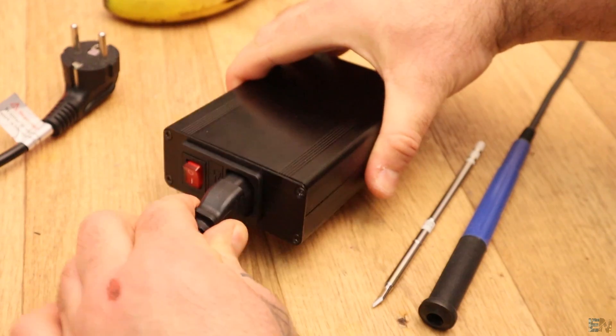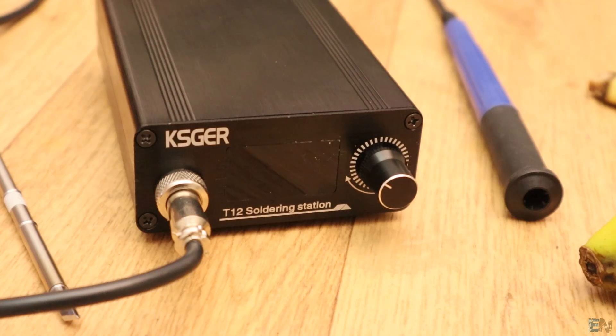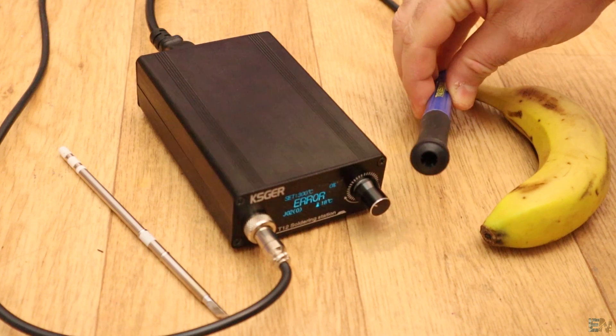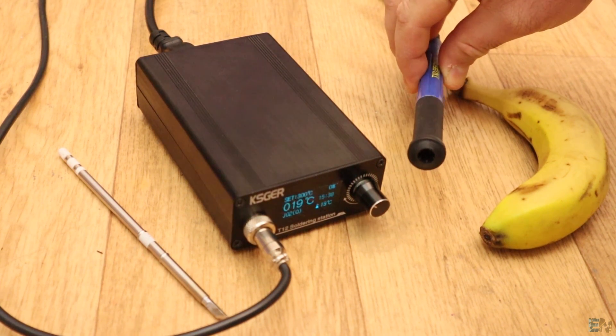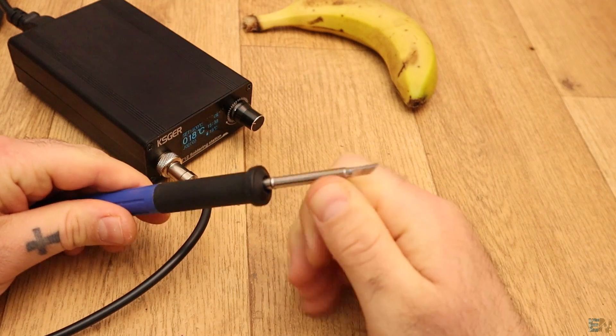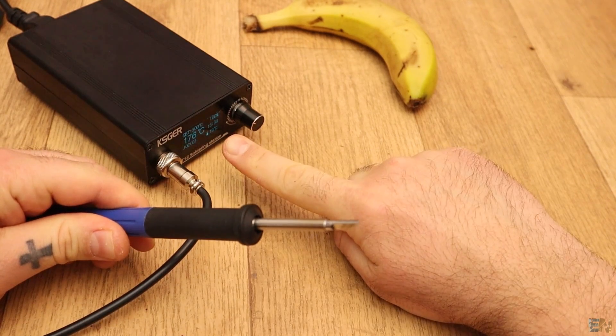Now plug the power cord on the back of the case and turn it on and we can see the OLED screen showing the menu. It will say error till you insert the T12 iron tip. So I fit that inside the handle. I had to push a little bit for the tip to get inside and I was a little bit afraid to break it, but it's made to go almost all the way inside so don't worry.